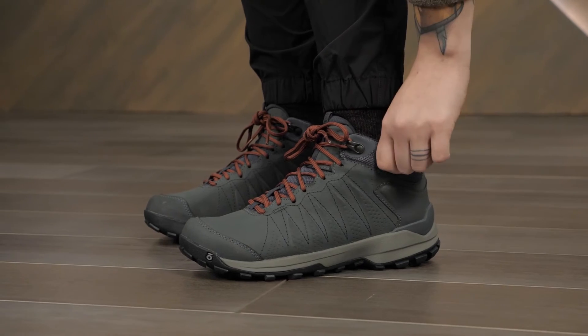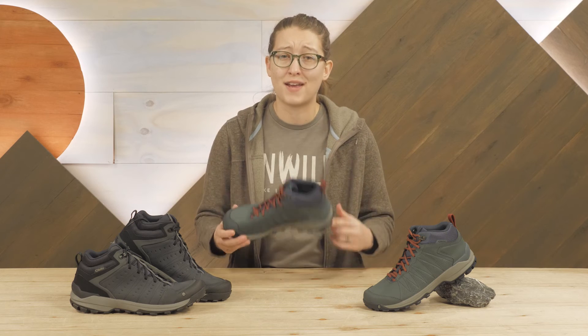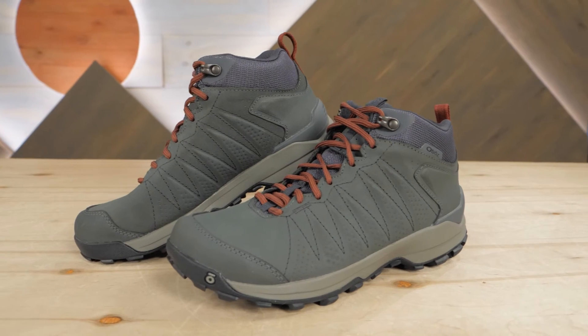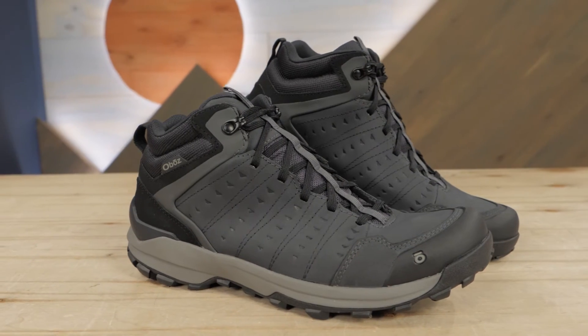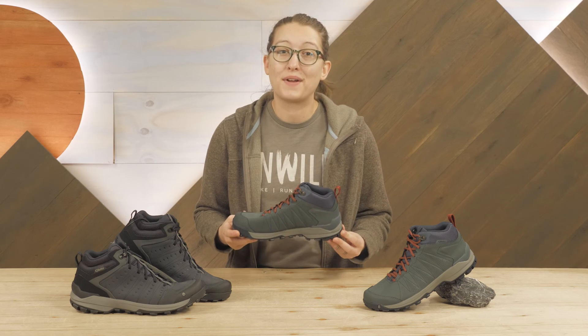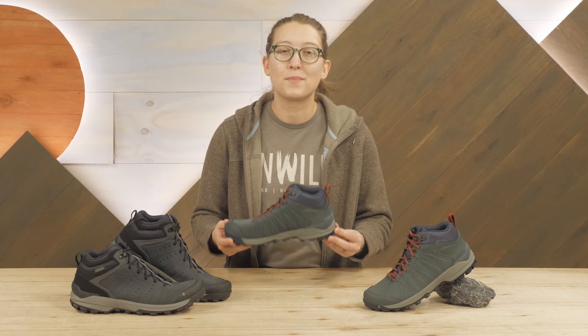As someone who typically prefers a lightweight, low-cut shoe, I'm a huge fan of these. If you think you might be too, check out the Oboz Sypes Mid Leather Waterproof Hiking Boots. You can pick up a pair at enwild.com. While you're there, be sure to check out our other great gear and helpful advice. Thanks for watching and we'll see you on the trail.